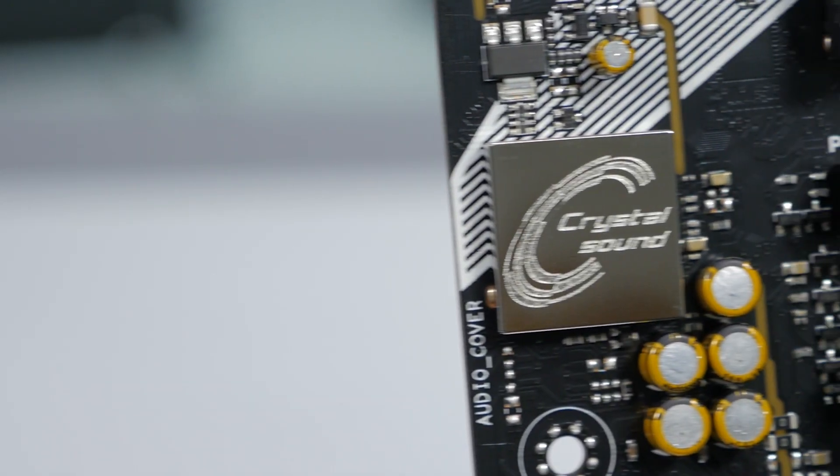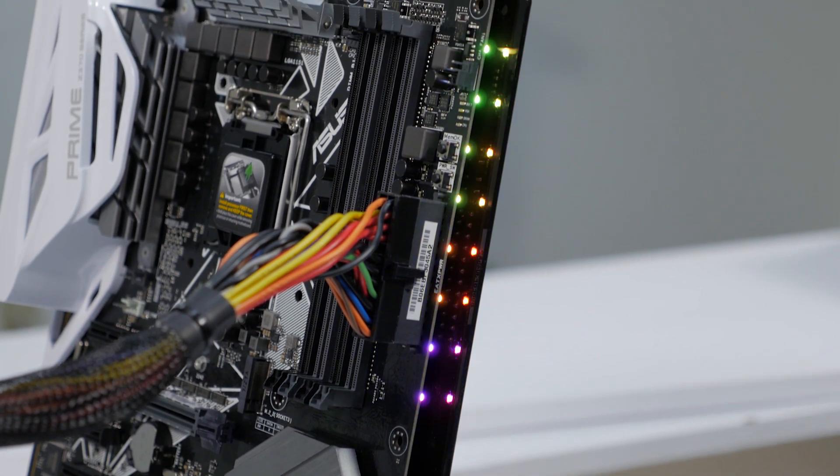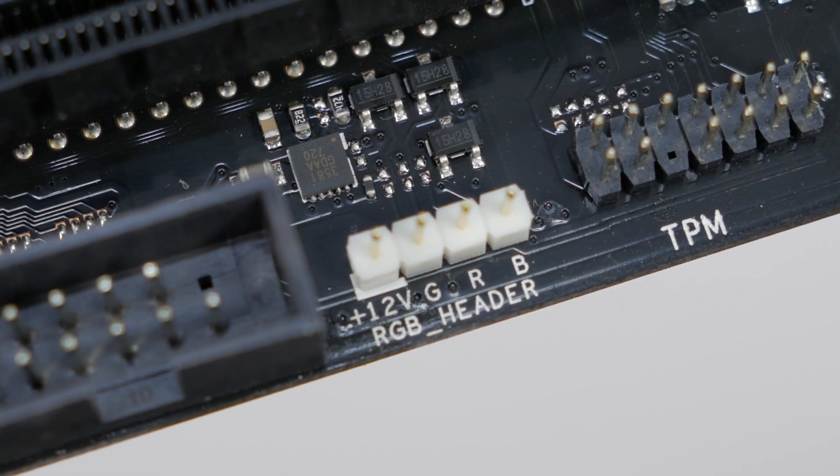For audio, the Prime uses a Crystal Sound 3 S1220A audio codec. It has an integrated RGB lighting strip down the side of the board and a single RGB LED header for additional RGB LED accessories.